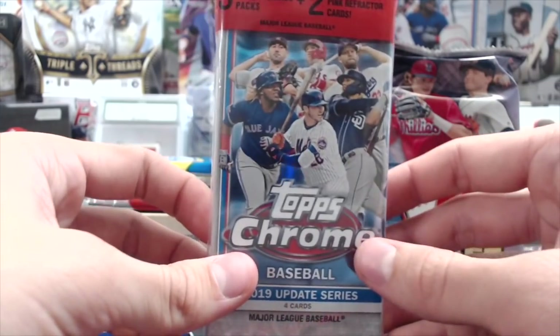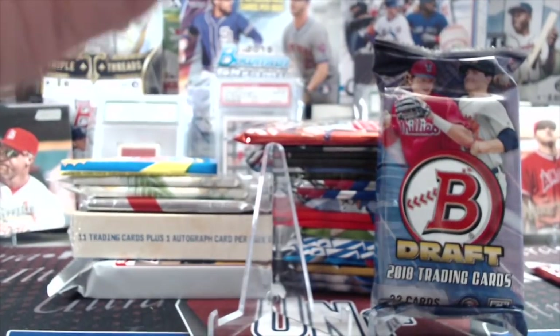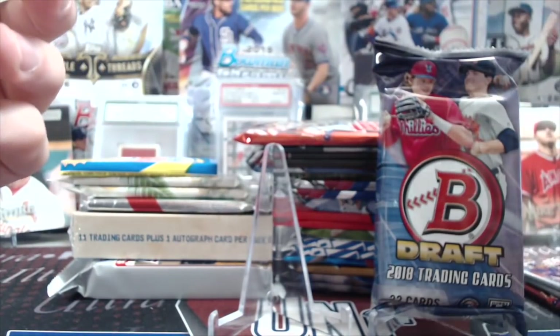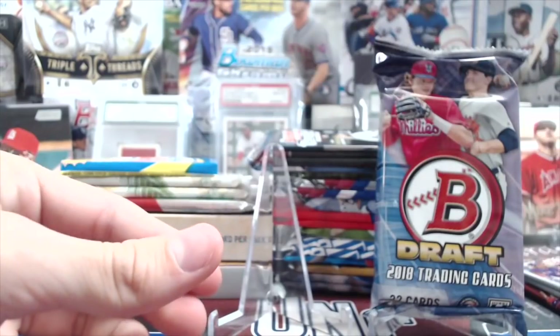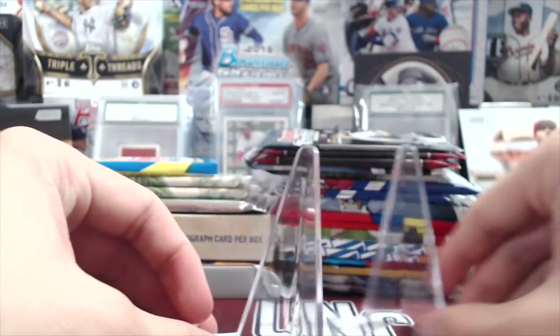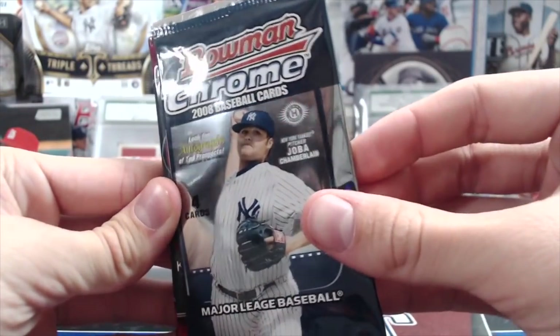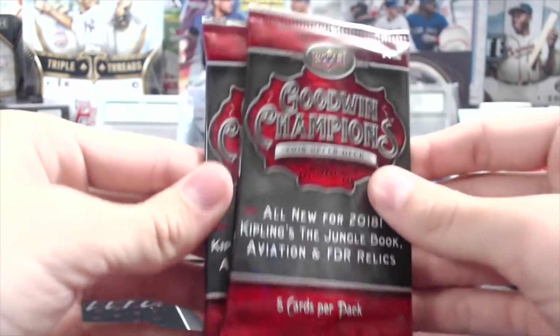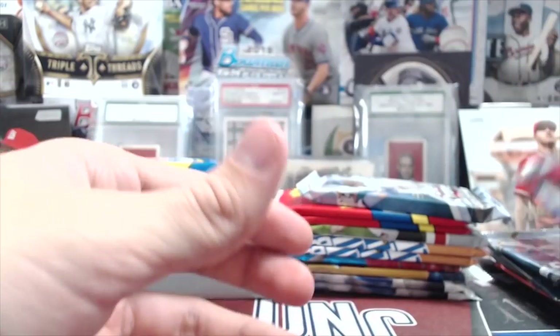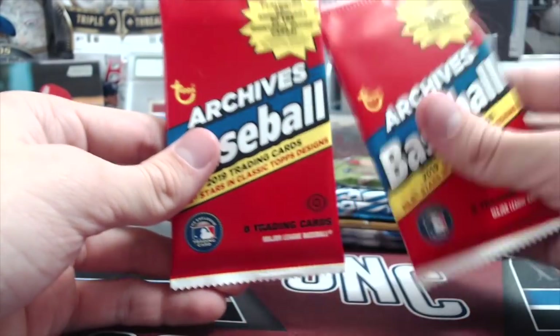We got a holiday pack, a Bowman Draft pack, and those two stands are not part of the random pack. We have a 2008 Bowman Chrome, two Goodwin Champs, a 2019 Chrome and a 2013 mini, a 2015 Bowman Asia, a 2019 Chrome jumbo.